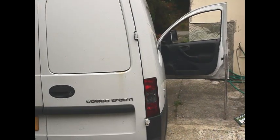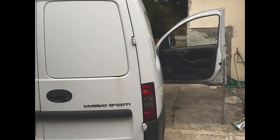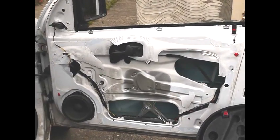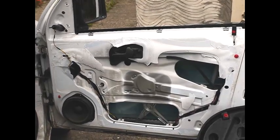Welcome to the video on how to refit the door trim on the Vauxhall Combo 1.7 CDTI. The Vauxhall Corsa C has a very similar door so this may well be useful to you. In this part of the video we're going to examine how to put back the door trim on the driver's side of the Combo.